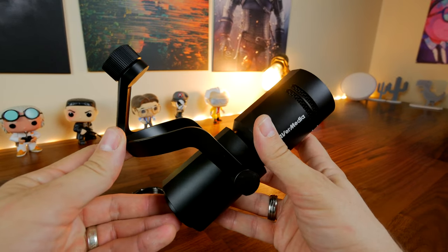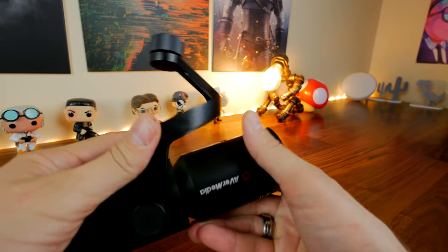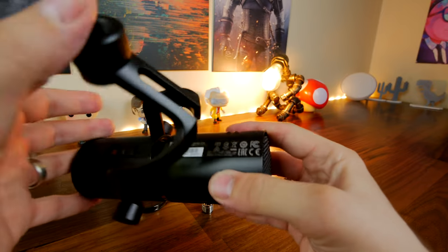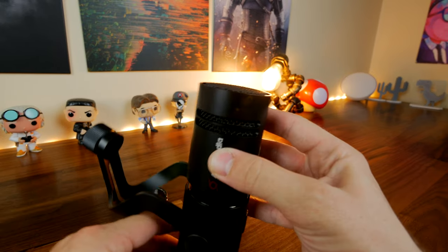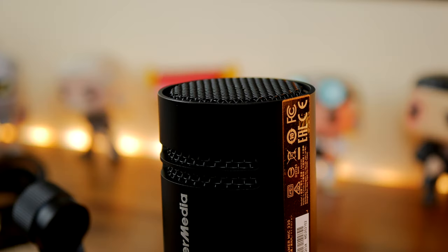It does work with the Rode PSA1, although I've had to do some tightening on that to get it to stay in place because it is a bit lighter weight — but that doesn't mean it feels flimsy, it certainly feels like a premium product with a good solid outer shell. It doesn't come with any sort of shock mount, and I'll talk about why that's a problem later. One issue I've noticed is it doesn't have a windshield, and you might have already noticed that during this voiceover.